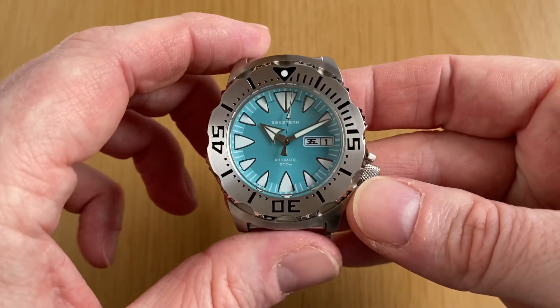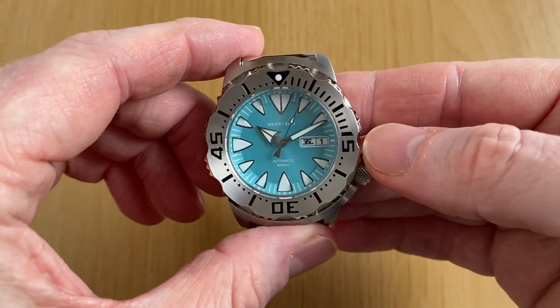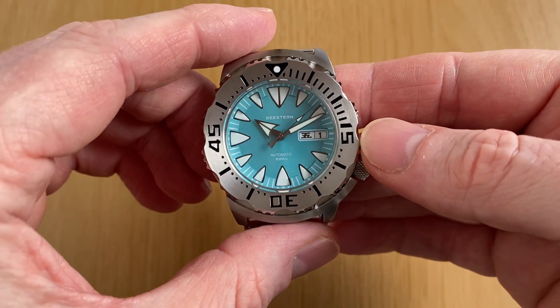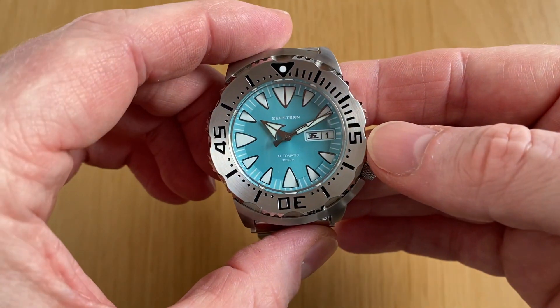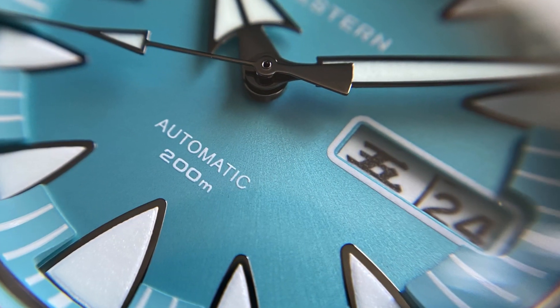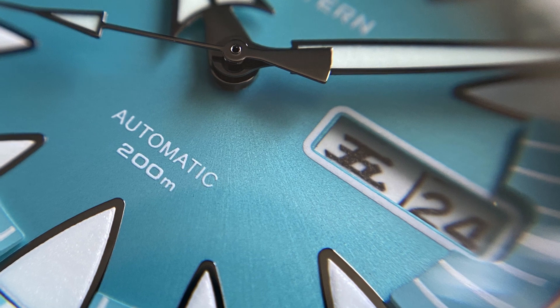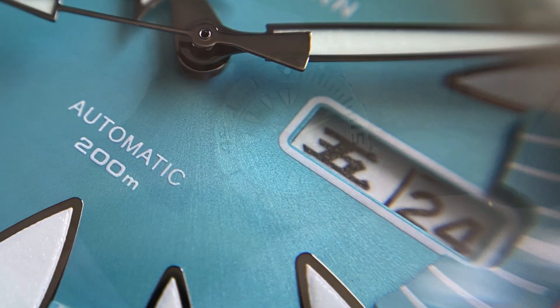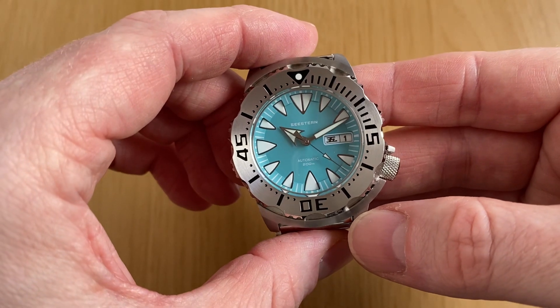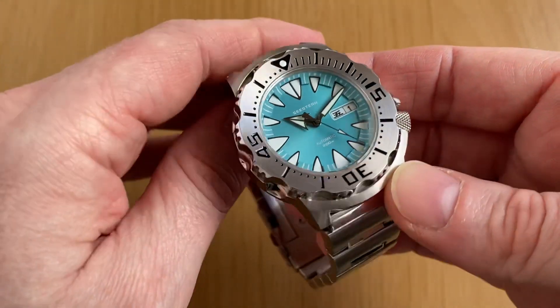A really nice addition on this watch is the date wheel — as you can see, the kanji date wheel showing the character for Friday and today's date, the first. The day and date wheel are actually loomed in the same loom to match the hour markers. I'll show you that in a loom video just a little bit later on — fantastic, really nice addition.